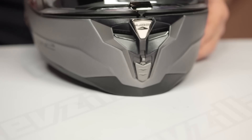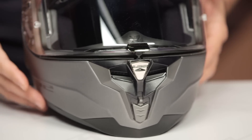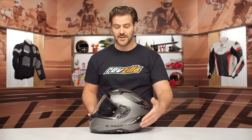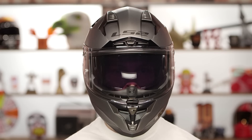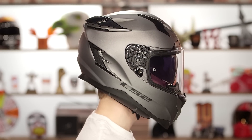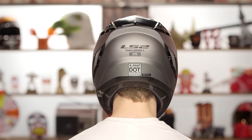It's DOT EC rated and we threw it on the scale in a large — comes in at three pounds, five ounces. That's pretty decently lightweight considering the price point. It's very impressively aerodynamic, and from an internal fitment standpoint it is going to be intermediate oval to slightly long oval — a little bit longer front to back, a little bit shorter on the sides. Works for the majority of the American market.